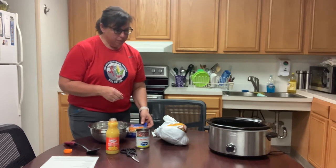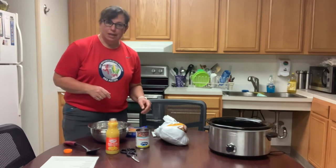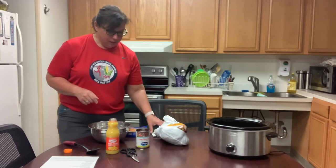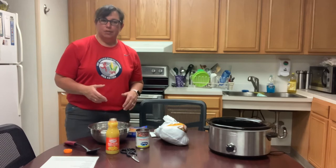We're just going to put it in the crock pot and let it cook for like five to eight hours, and it'll be really good and tender and juicy, and you won't have a ton of leftovers.